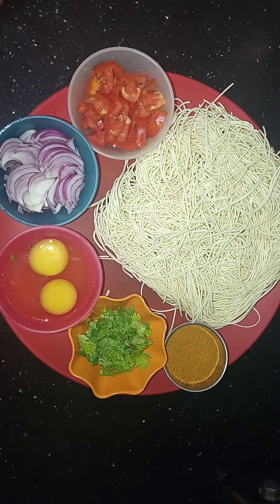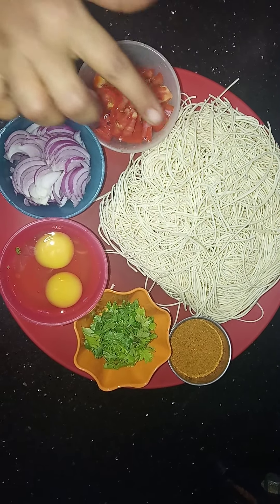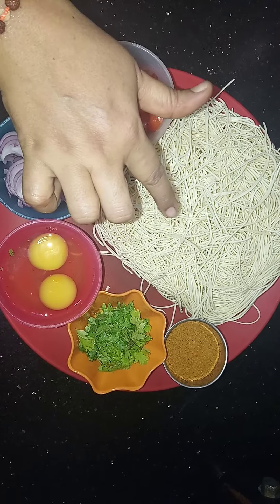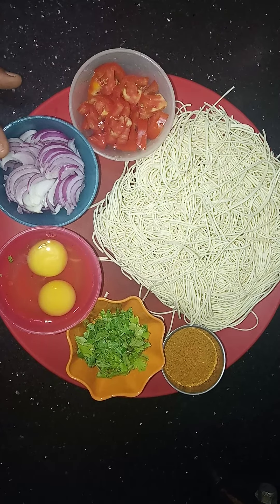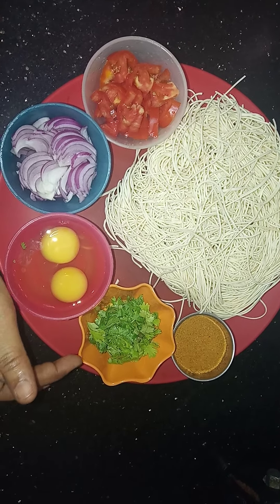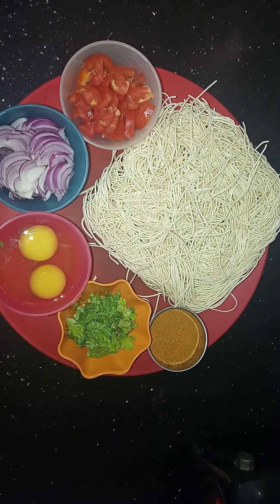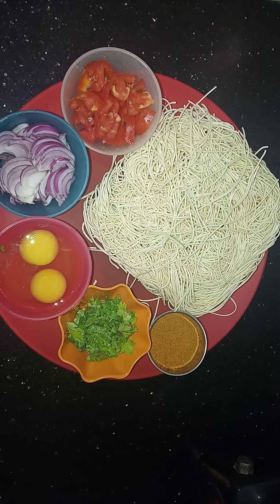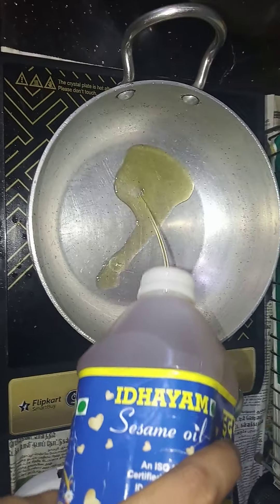We will put the egg noodles in the middle.